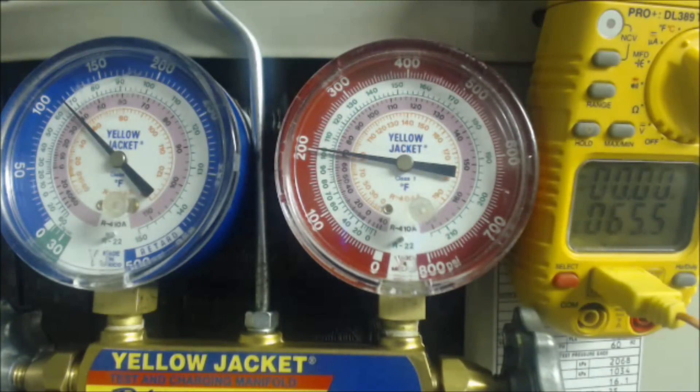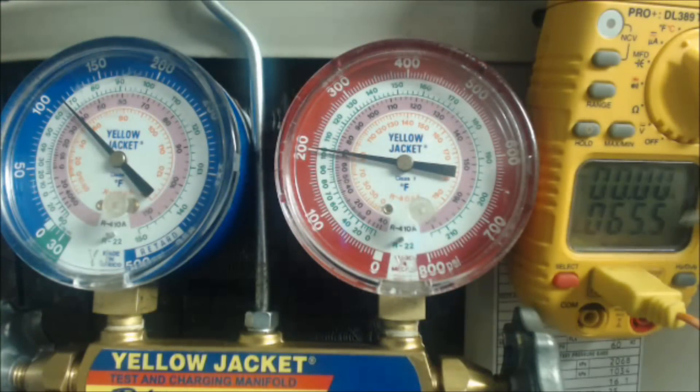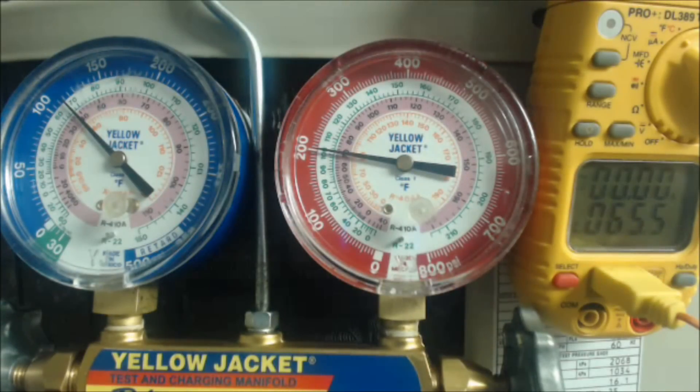As you add refrigerant, the pressure will increase, the saturated temperature will increase, and the actual vapor line temperature will fall — it will close the gap. So that's how that's done.